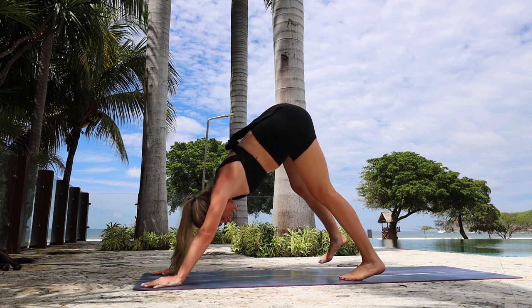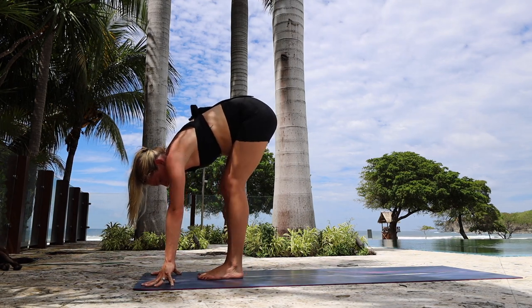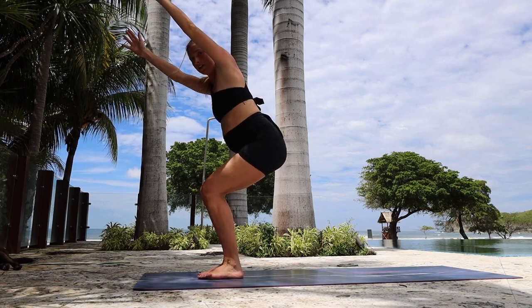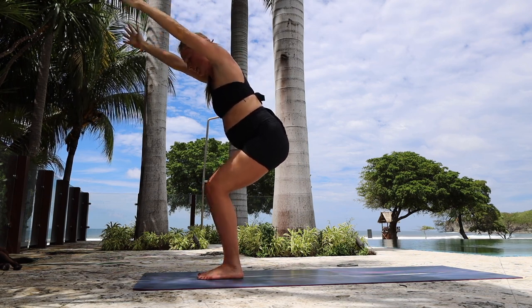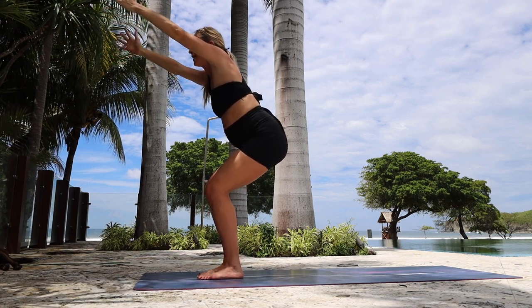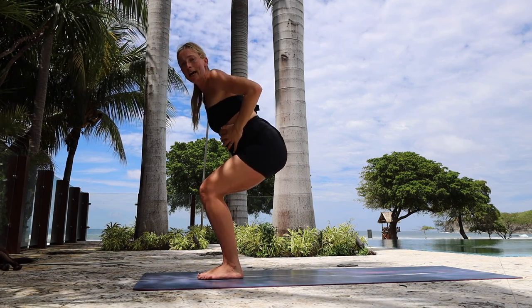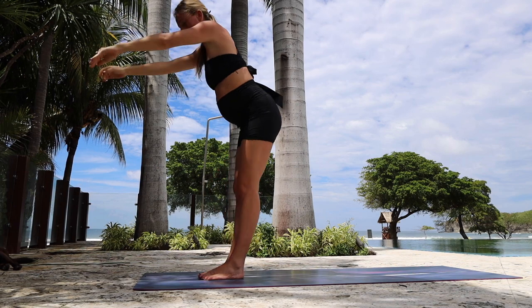Now slowly walk those legs forward, move them closer together, big toes are touching. With one big breath, bring your arms forward and sit back in chair pose. Let's keep those arms extended up, biceps hugging your ears, and pulse the booty back and down. For twenty, nineteen, eighteen, seventeen — squeeze those glutes — for fifteen, thirteen, ten — core is engaged — nine, for five, four, three, two, one. Come up.